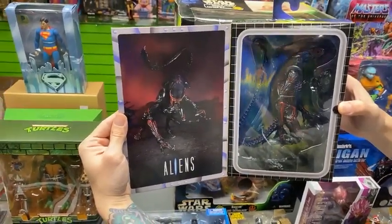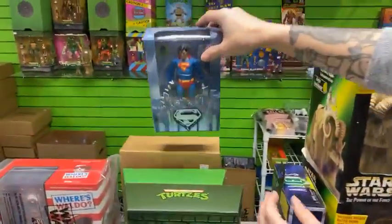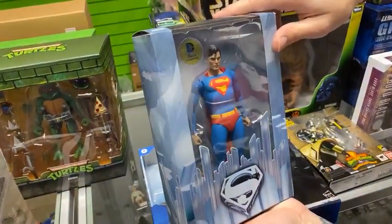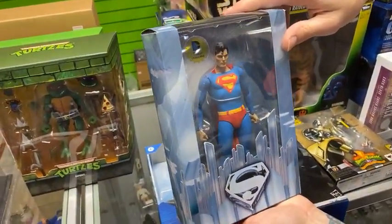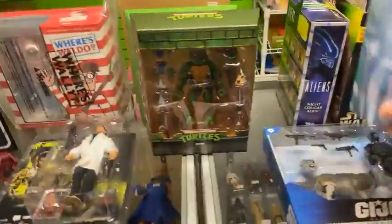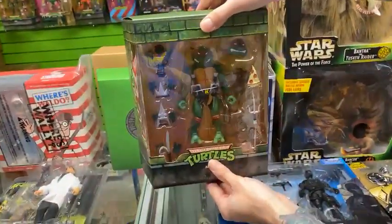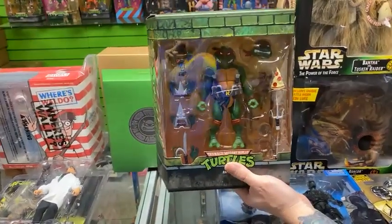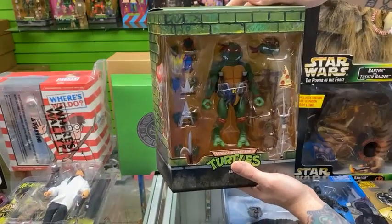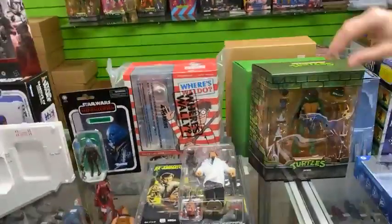We still have the original Cheetah one in stock as well. This is the NECA Christopher Reeve Superman — really cool, still sealed in the package. And for Super Seven, we have a restock of Raphael — that was the first turtle that came out. We now have Raphael, Donatello, and I believe one or two Michelangelos left in stock, but they are running low, so swing by and pick up the Turtles while we have them.